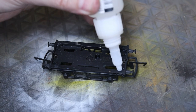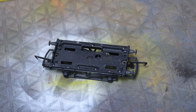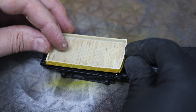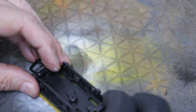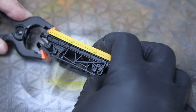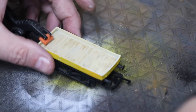Once that's dried we'll glue the flatbed onto the frame. This particular flatbed was one of the reject prints - there's a little imperfection and it's got a bit of a bend in it as well, so I'm just going to use these clips to hold it flat and straighten it up a little bit, and we'll get away with that.